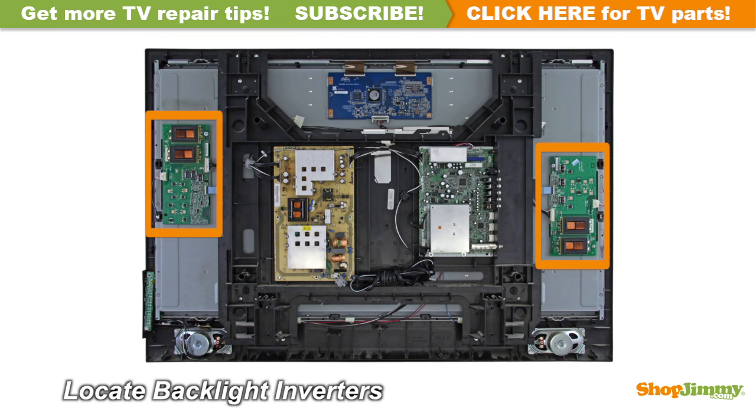The backlight inverter is a part of your TV's LCD panel assembly. Backlight inverters are mounted to the back of the panel close to the left and right edges, and can be hidden under a metal or plastic cover. These inverters are given different numbers, or are named master and slave depending on their location and function. They are connected to the panel via small wires or lock into a series of small slot connections built into the panel.